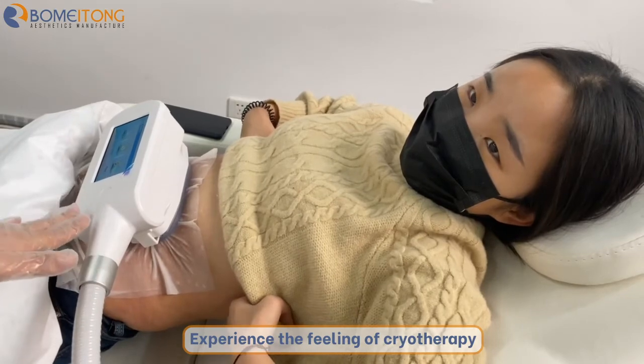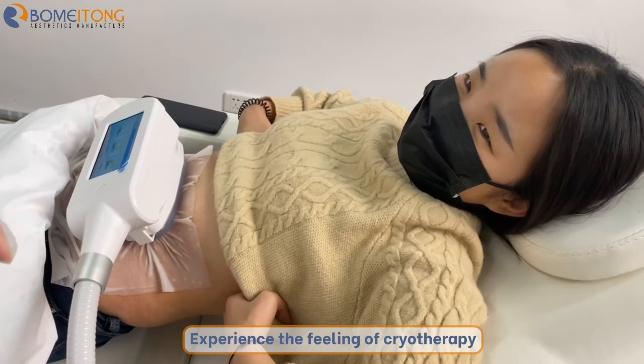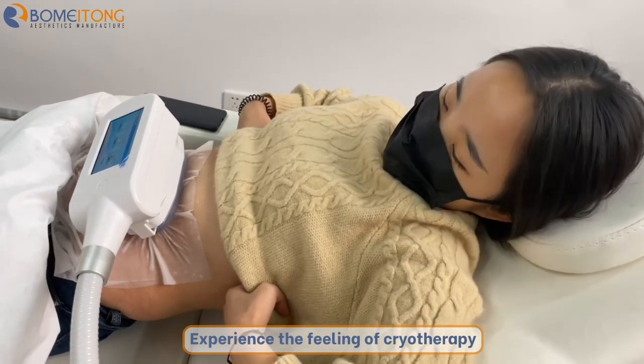This is your first time doing the treatment, right? Yes. So we can see the suction is very strong. If you are interested, you can message us.